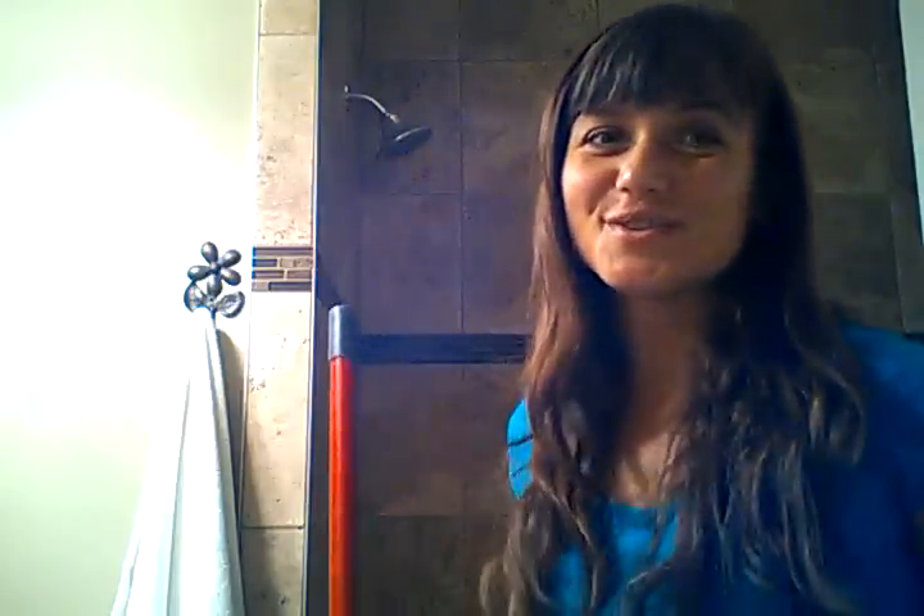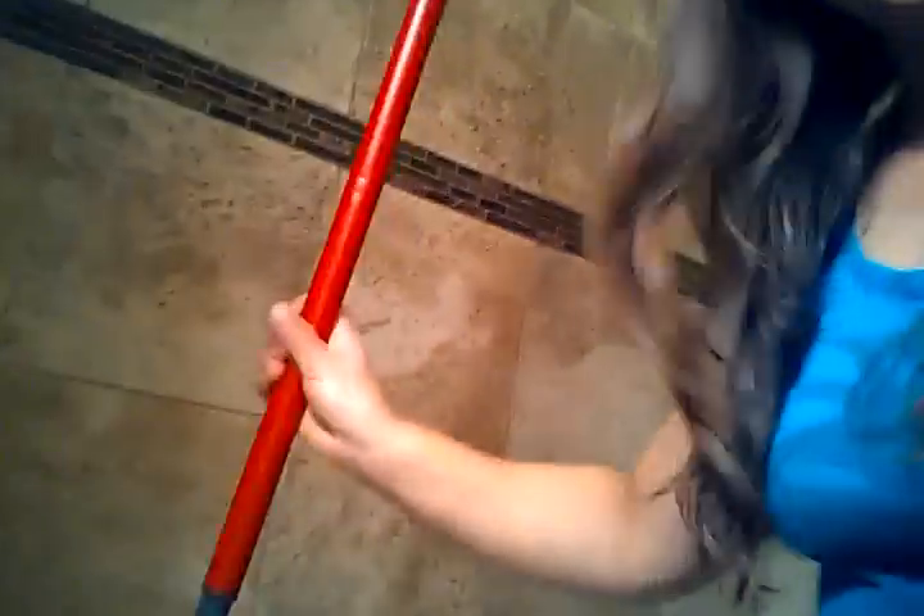I'm going to try to show you with one hand because my daughter is in bed and she can't help me make this video — so if it's really wonky, you know why. You just stick it into the little — there we go — stick it in there and squeeze it out.